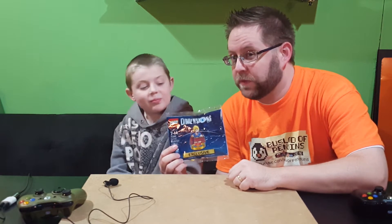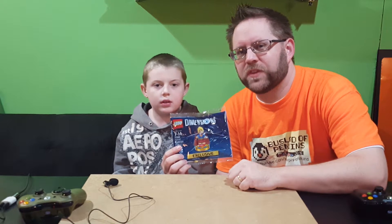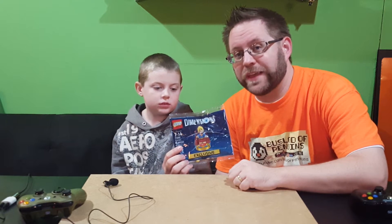This is a PlayStation 4 exclusive for the time being. It should be coming out, I believe, first quarter of 2017. So if you don't have a PlayStation 4, be sure to look out for this.